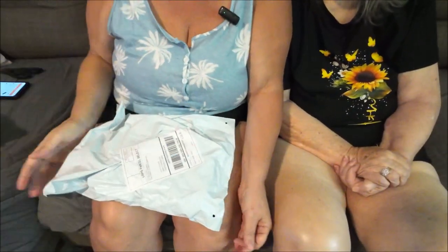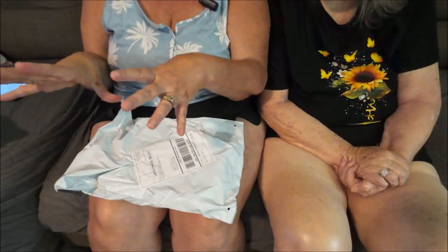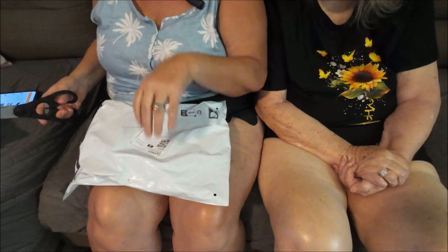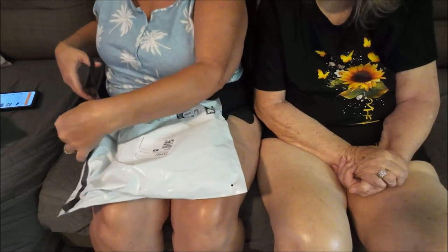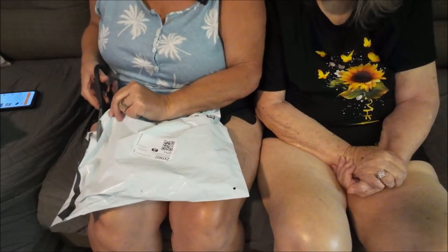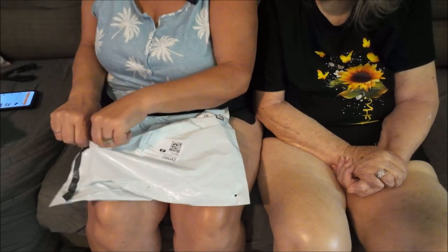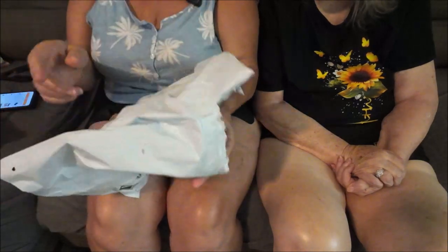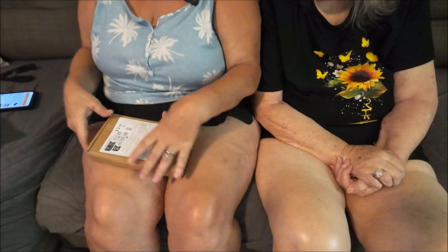The other half's gone outside filming his own video, so I'm going to bring you down a little bit so you guys can see what I got. This is a small package — I have two, but they're the same order. You can see my name and address on there.